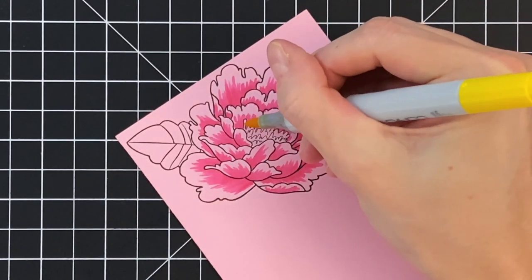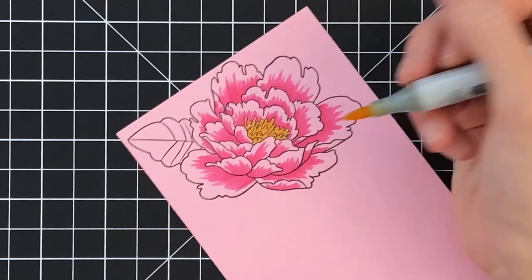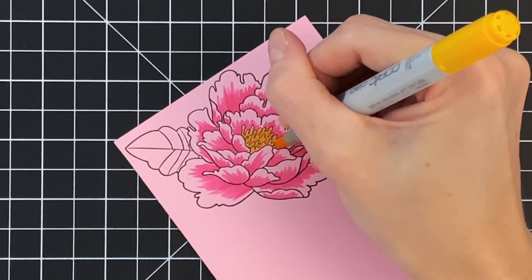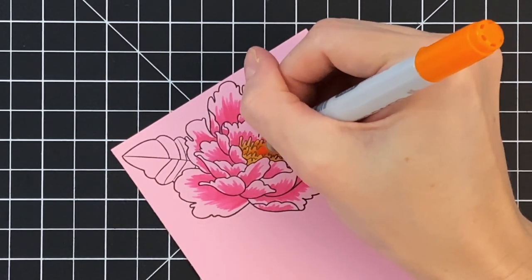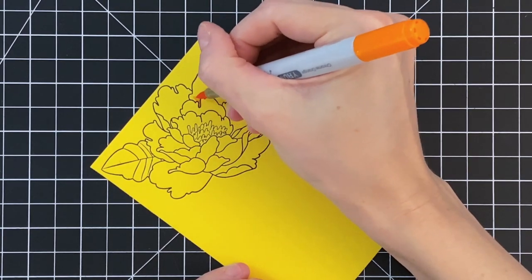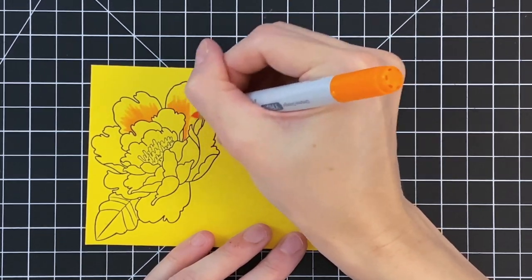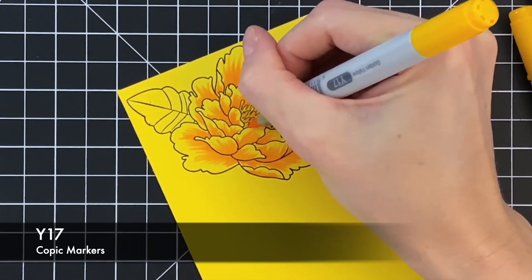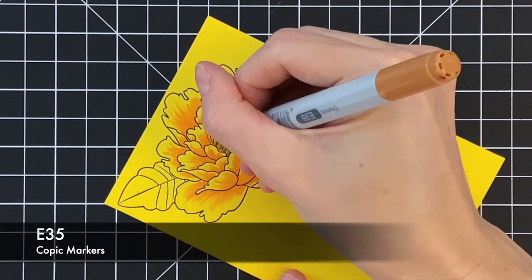Now moving to the very center of the flower — I have a couple markers picked out. I'll start with yellow as my base and just color that whole center. Even though this is pink cardstock, it is a light pink and we are still getting a bold yellow because we're using a light cardstock. That's the trick: when you want to cheat with your coloring and start with colored cardstock, pick a lighter shade to get more range of colors. Now for my second flower I'm using an orange on the yellow cardstock, then moving to the center with a mustard brown palette.